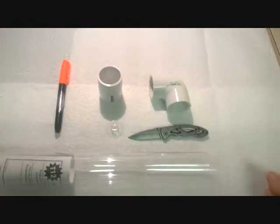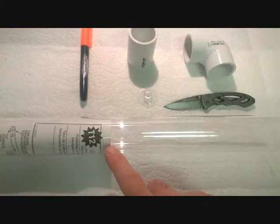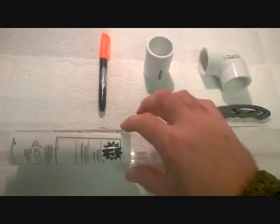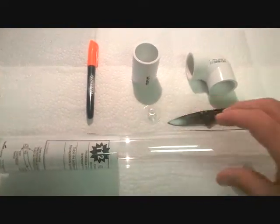What I've done is measured 8 inches down to get a mark, and I used a piece of paper that comes inside the protector to line it up with my mark to help make a straight cut. I'll get that cut made and we'll go on to the next step.